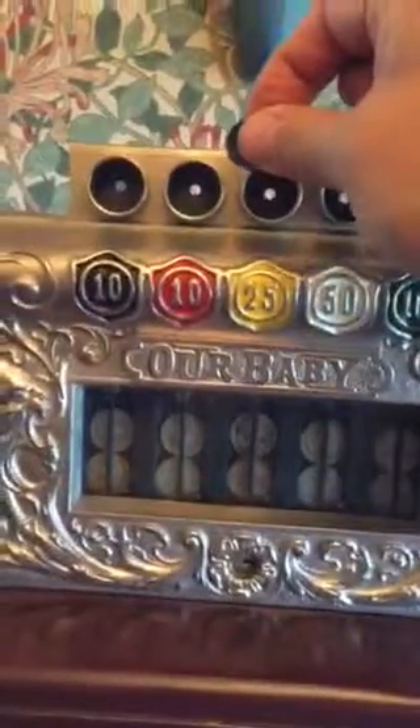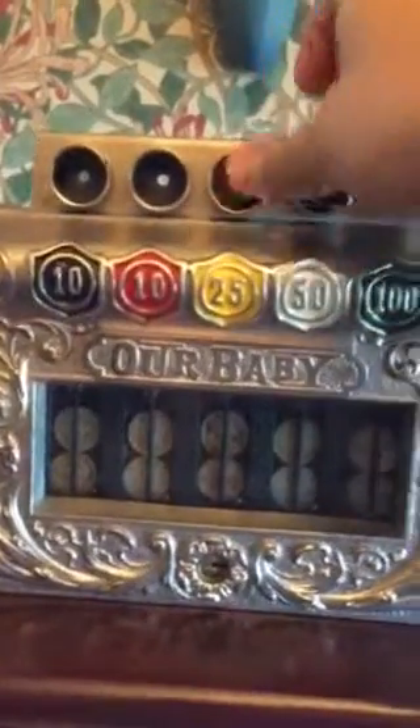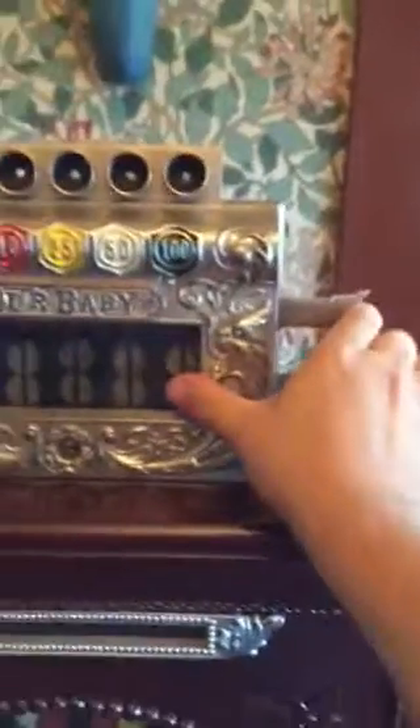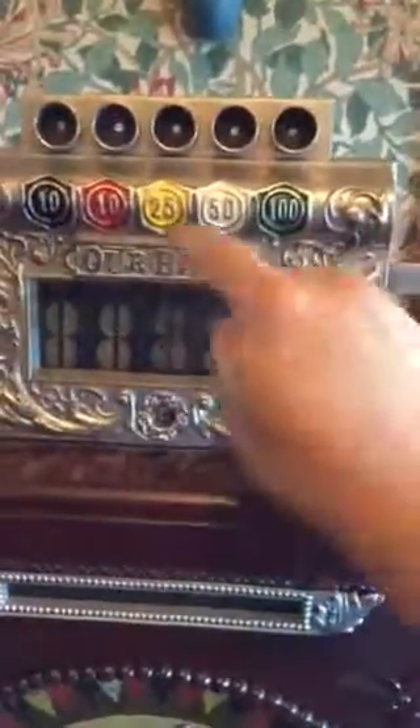We'll go ahead and play it — let's go long on this one. We'll try just the yellow and white this time. We push the side lever and that enters the coins into the coin head, then we push down on the handle on the side. We see that the two flags pop up and we see that the wheel stopped on red, so since we bet yellow and white, we don't get a payoff.